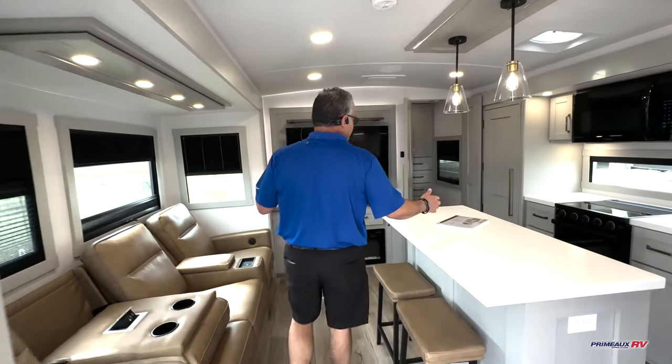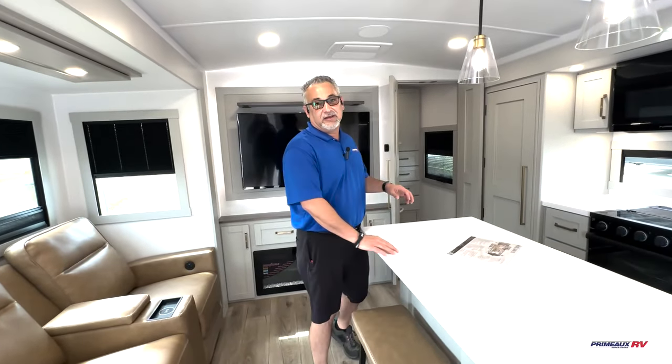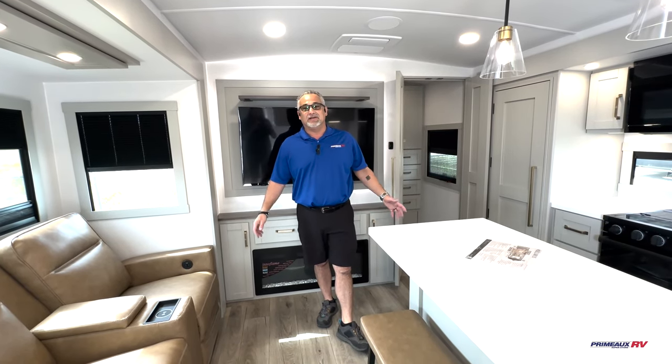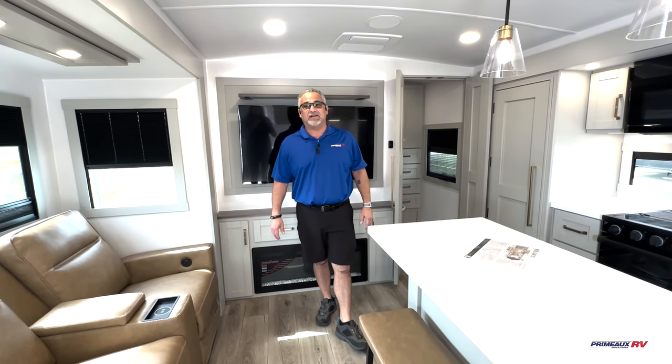I'm sure there are a few things I'm leaving out because there are so many things on this camper, but give us a call — any of our professional sales staff can help you out. Again, this is Cody Swallow here at Primo RV in Cairn Crow, Louisiana. Another Walkthrough Wednesday on the Brinkley Air 295.